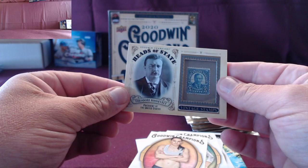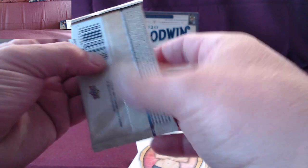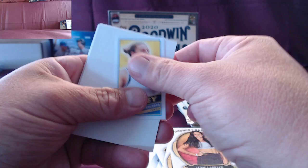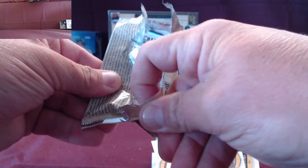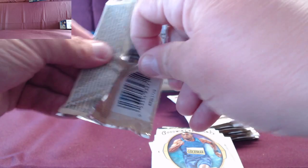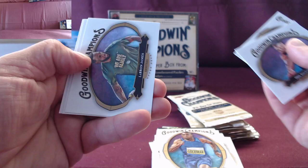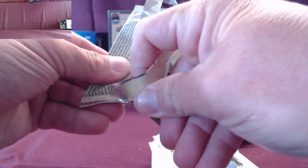Theodore Roosevelt stamp! Teddy Roosevelt right here — one in 67. The one chasing that is Winston Churchill and Lucy Stone — actually no, Napoleon, the third one, one in 22,000 packs. So you've got all three hits already — the stamp is wrong, I've gotta figure out what that is. Base black and white parallel, unannounced — they didn't even announce it.